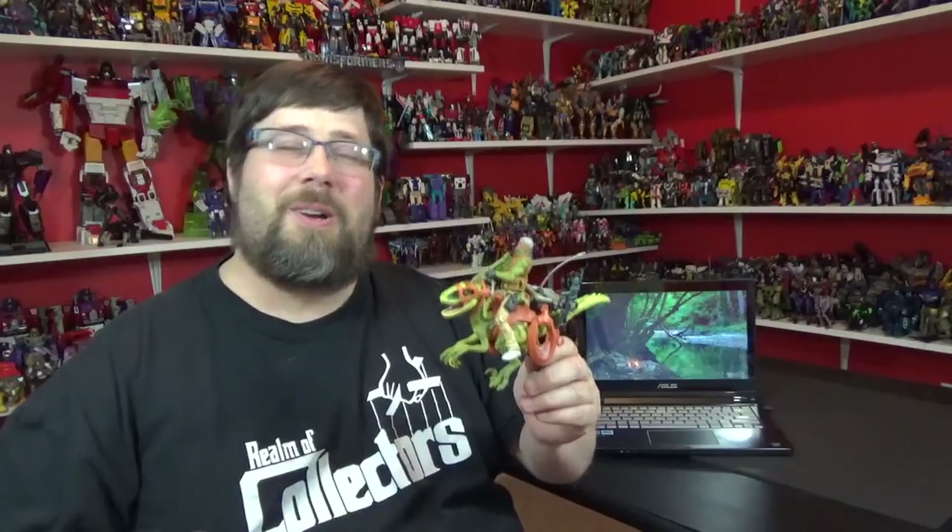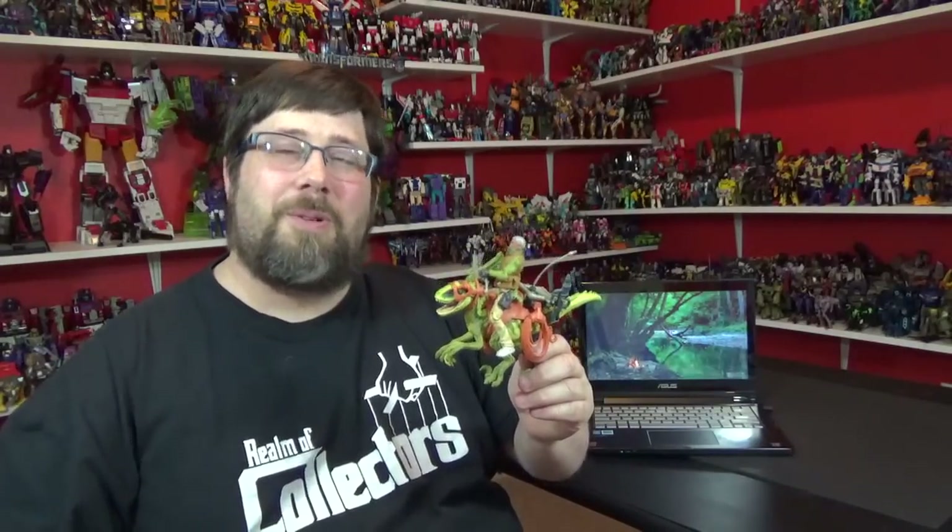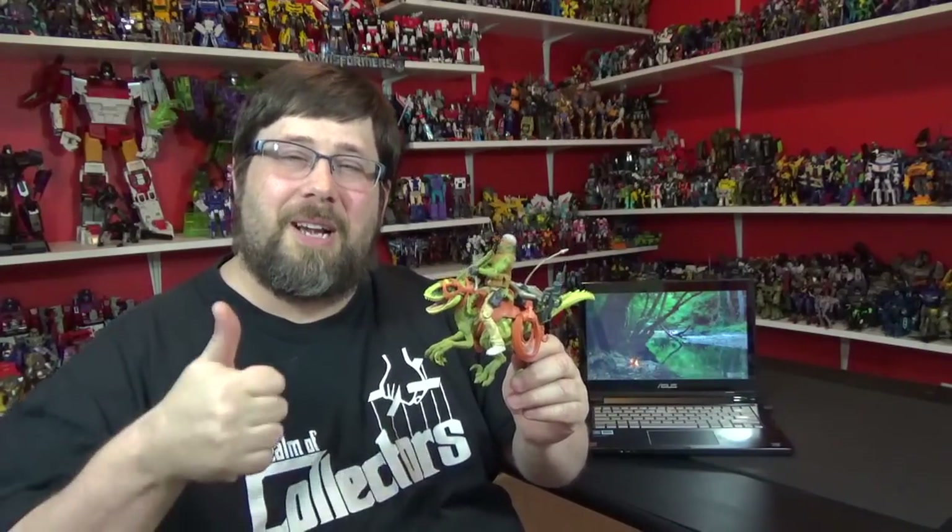I don't think I'll be pursuing more of these, but I'm gonna try some floor time with this fella. Why don't you join me and be my neighbor?